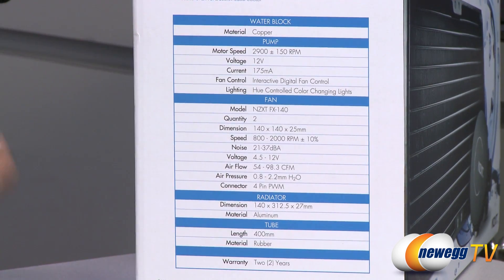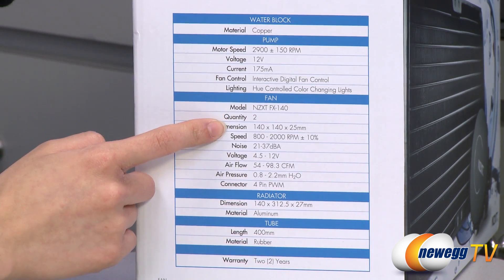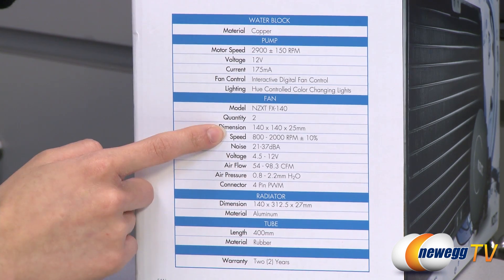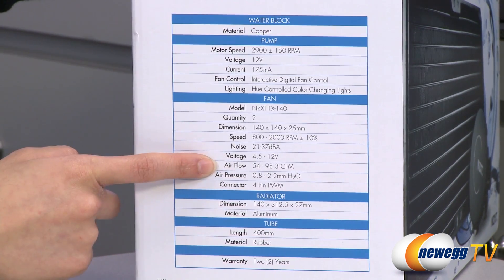You can access the settings using the software CD that they provide. As for the fans, you get two 140 millimeter PWM fans with fan speeds of 800 to 2000 RPM, noise levels of 21 to 37 decibels, and airflow of 54 to 98.3 CFM.